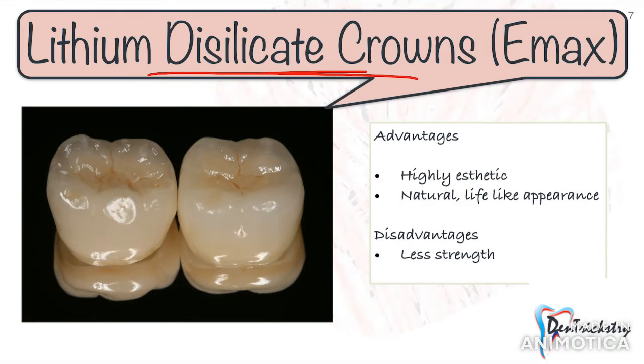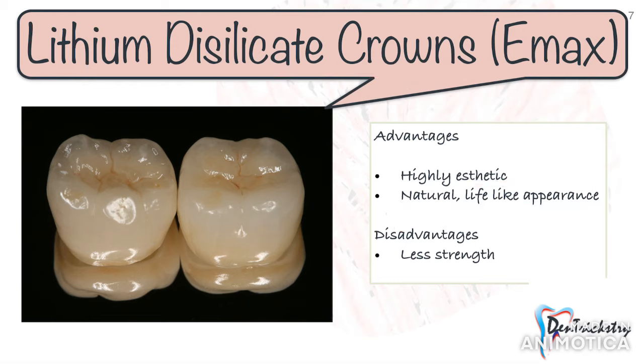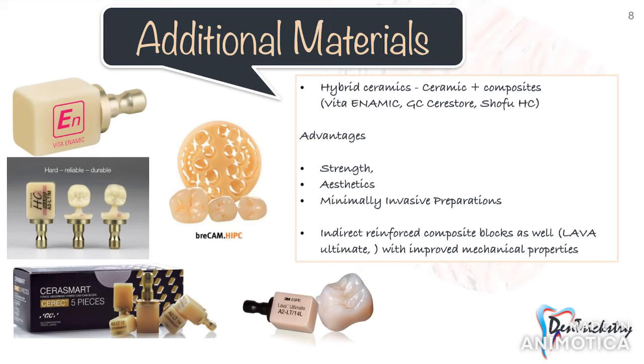The last option is the lithium disilicate crown, popularly known as emax crowns. These crowns give a natural, lifelike appearance and nothing beats a lithium disilicate crown when it comes to aesthetics. These crowns are bonded to the underlying tooth structure, unlike other crowns which are luted with a cement. They are known to have considerably less strength, but the ability to bond to enamel increases the strength exponentially.